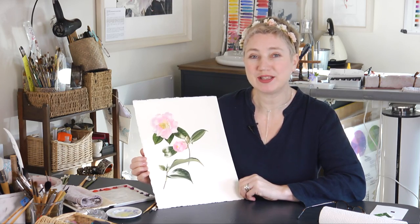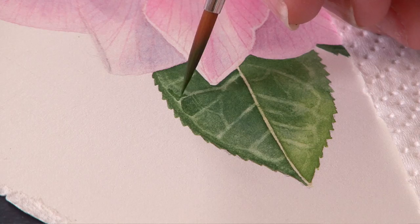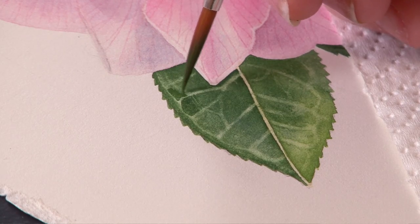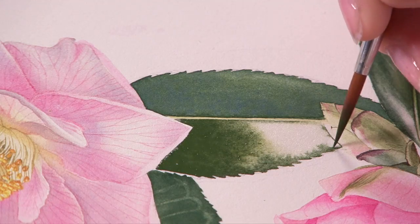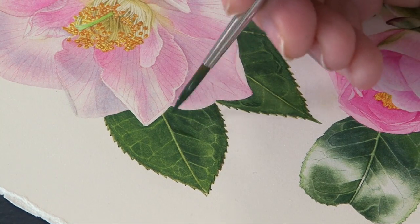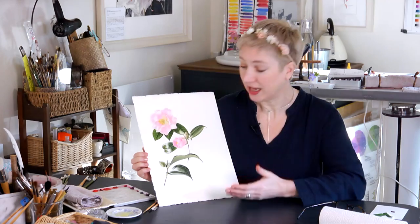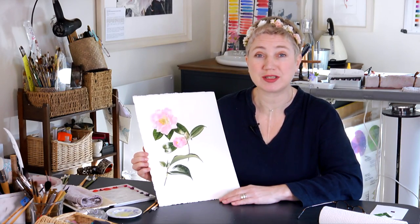Hi there. Well, this week we're going to be adding the leaves to our pretty little pink camellia study. Although we've done camellia leaves before, every angle of a camellia leaf offers a different challenge, so there might be things that you learn on this one that you didn't learn on the last one. It's really nice to add them to this page to make it into a painting, and I've left room so that you can add more studies as well, so give it a go and see how I get on.